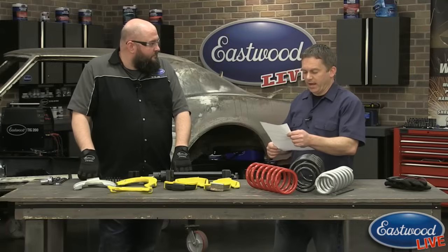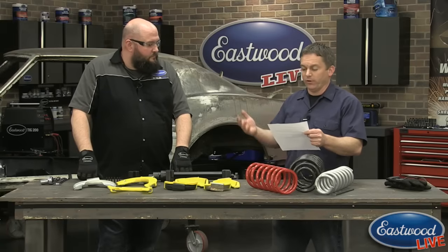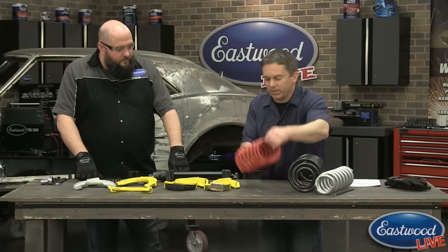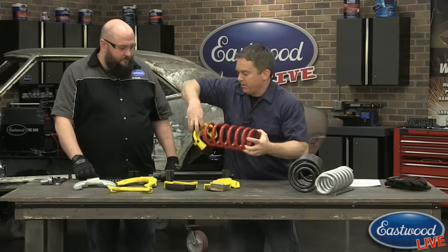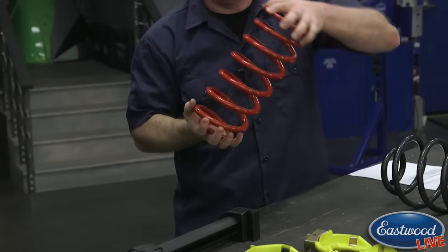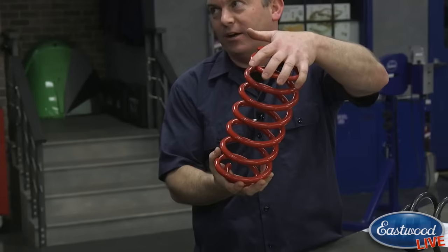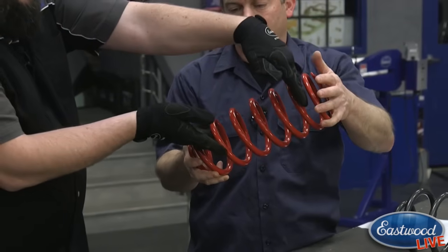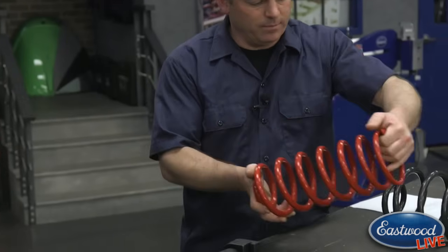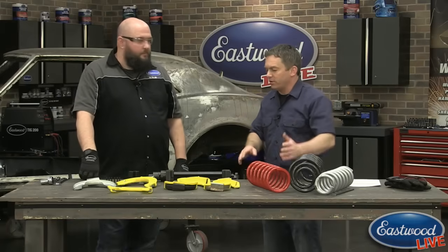The final question: if you're removing a spring, how are you supposed to get the jaws out from between the spring and the perch, or if installing, how do you get the jaws out once the spring is in place? What the person is getting at is: if the jaws are on each side and you compress it, you can't get it out. But that's not how it's used — you want to put your jaws in here, grab inside of where the strut mounts to the spring, and that gives you enough room for compression to remove the strut.